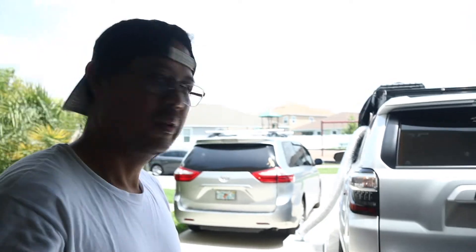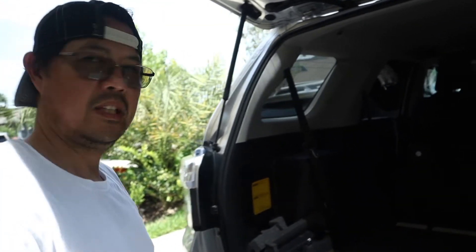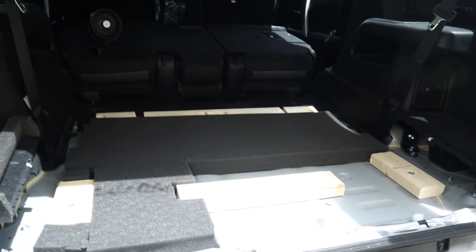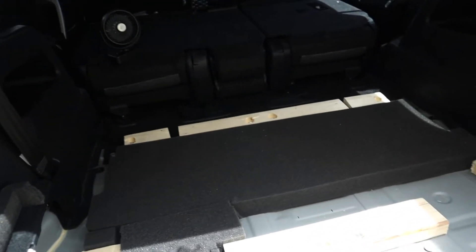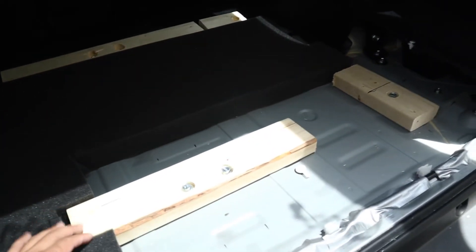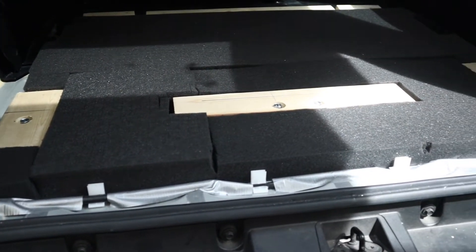So those legs, the base, are already installed. I'm using foam from a rifle case as insulation. It's maybe a quarter inch higher than the two by fours, but it's gonna be pressed down anyway.